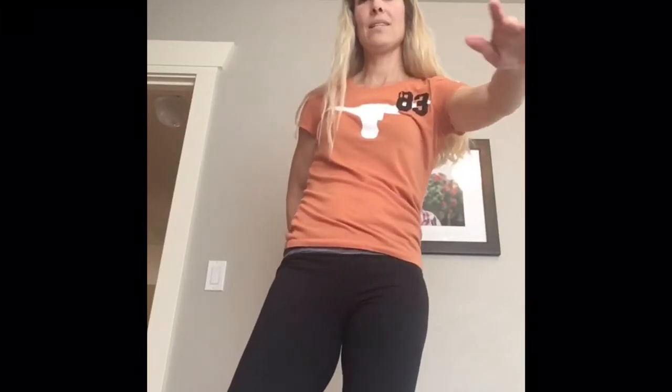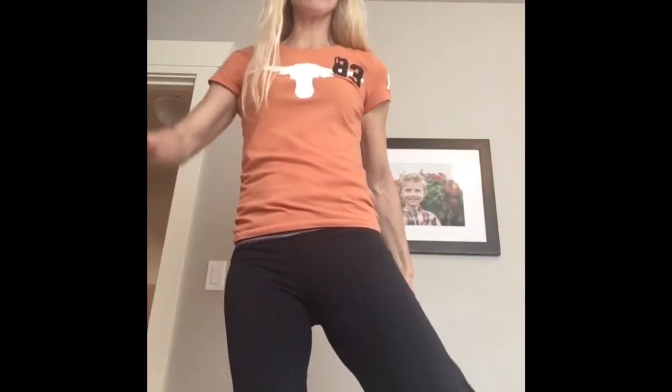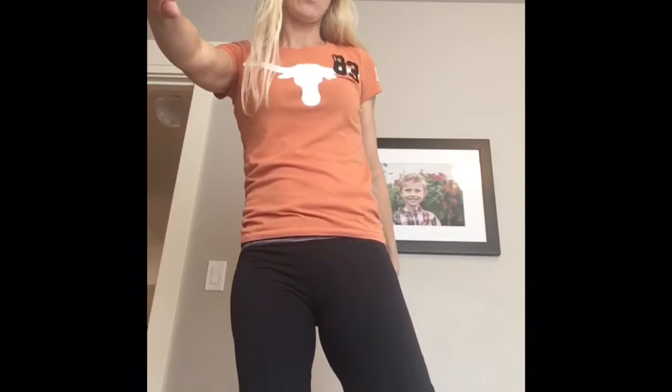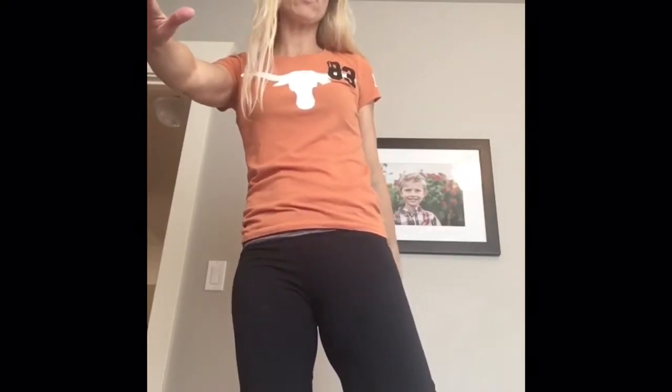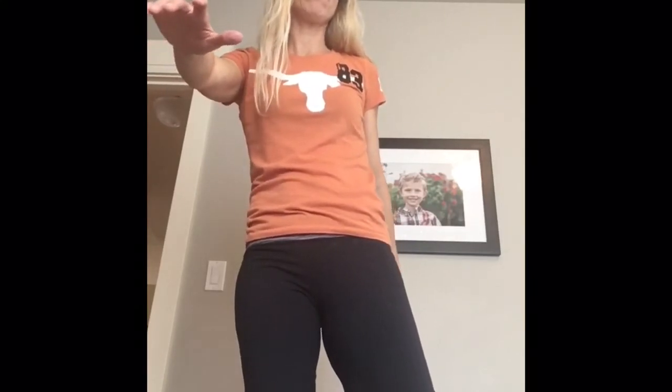Let's go ahead and count to ten. [Counts 1-10.] Quadriceps is a very large muscle group. 'Quad' — who has a quad or a four-wheeler? How many wheels does it have? Four. So the quadriceps has four points of insertion, meaning attachments to the body. [Counts 1-10 for second leg.]